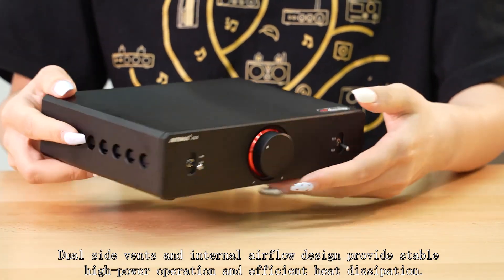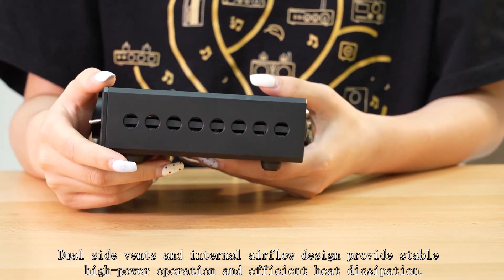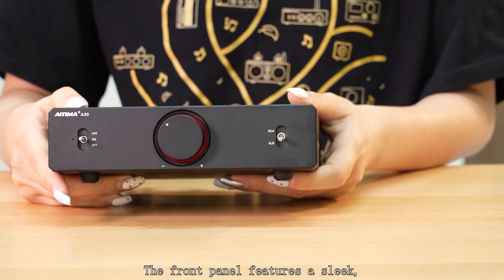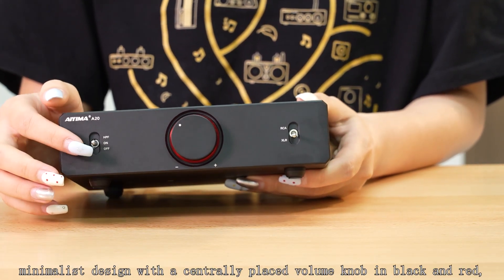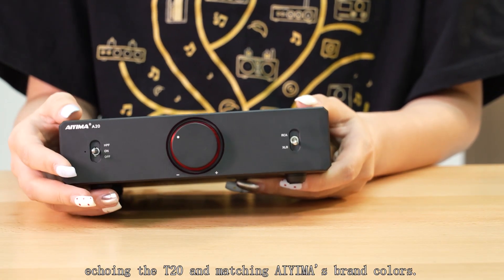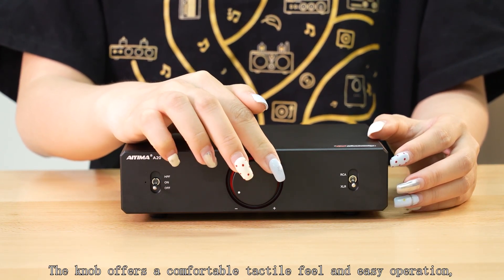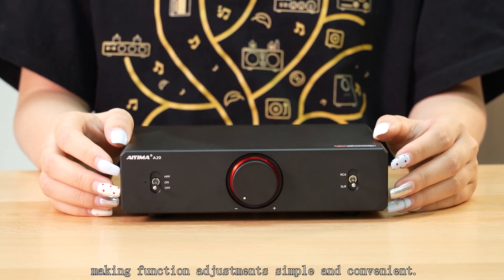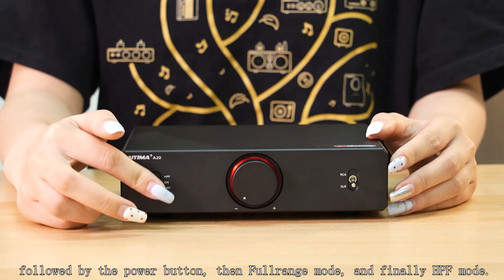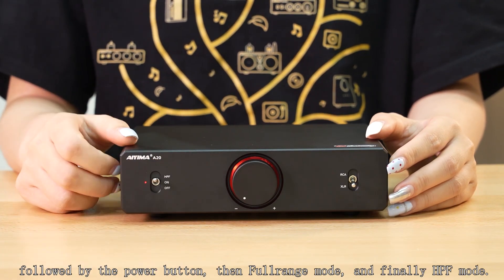Dual side vents and internal alloy design provide stable high-power operation and efficient heat dissipation. The front panel features a slim minimalist design with a centrally placed volume knob in black and red, echoing the T20 and matching AIMA's brand colors. The knob offers a comfortable tactile feel. On the far left are the power and HPF mode switches, followed by the power button, then full-range mode and finally HPF mode.